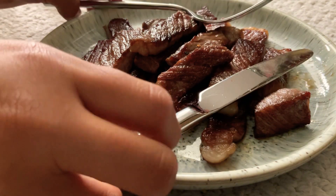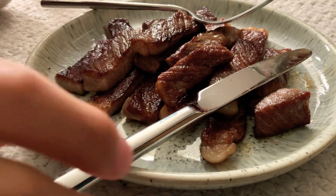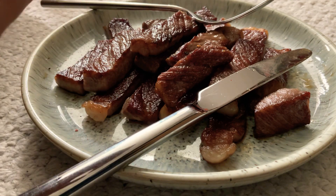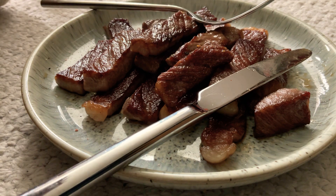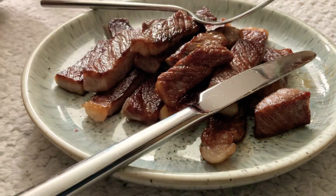I have had wagyu multiple times actually, I just forgot. So pretty good — they're one of the best wagyu of all the wagyus that I've tried so far.